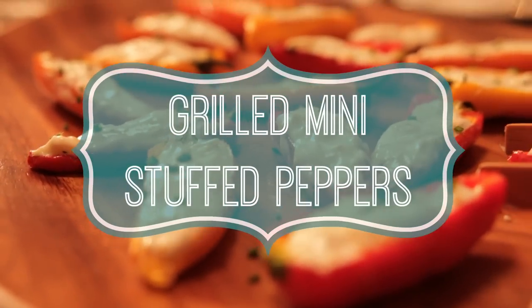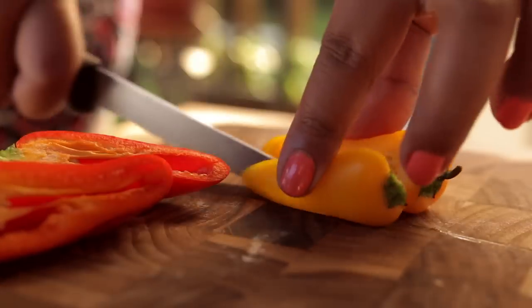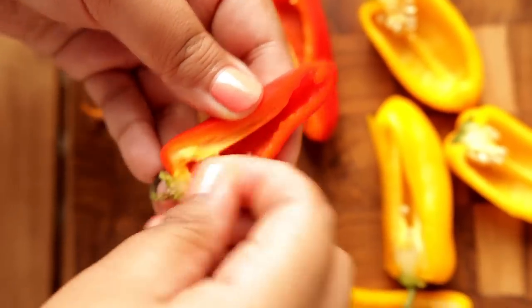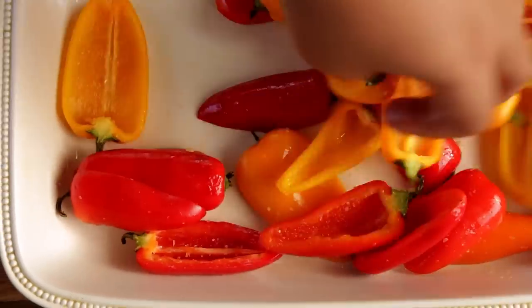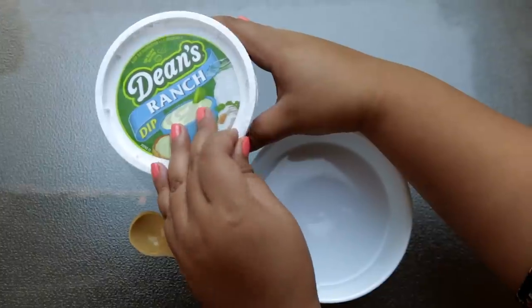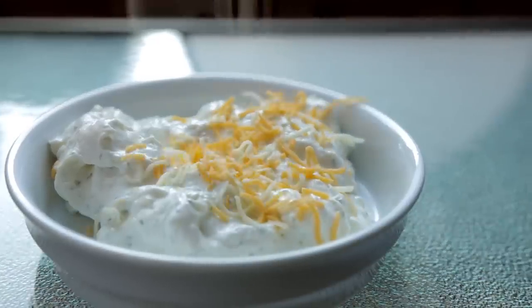First up are these grilled mini stuffed peppers. I love how cute and colorful they are. Just have a bunch of them — remove the seeds and lightly coat them with olive oil and salt. Set those aside and work on the filling. In a bowl, combine Dean's Ranch Dip with shredded cheddar and pepper jack cheese.